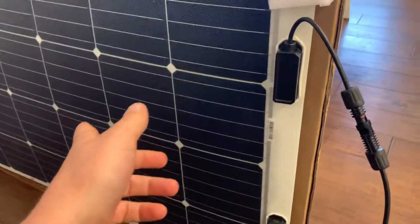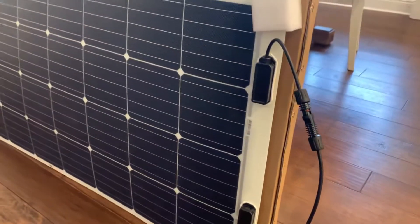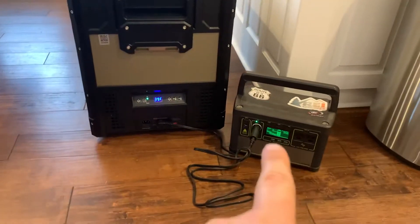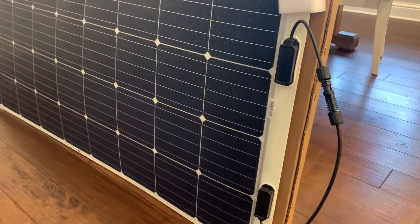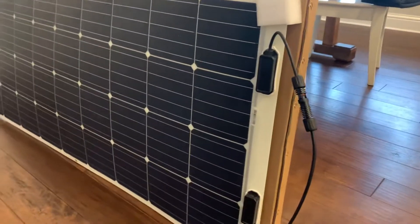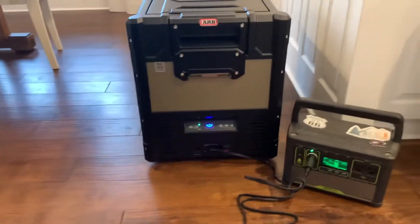I went with 160 watts — from a rating perspective, that's a little overkill and technically could put out more than the Yeti is supposed to take. But when you read the reviews, they never put out quite what they're rated for. You're supposed to have no more than 120 watts going into the Yeti 400 Lithium, but everything I'm reading shows people are struggling to get 100 or 125 watts. So I think I'm going to be pretty safe, because we're probably hardly ever going to be in perfectly ideal conditions. And I do have a lower wattage panel if I needed to use that.